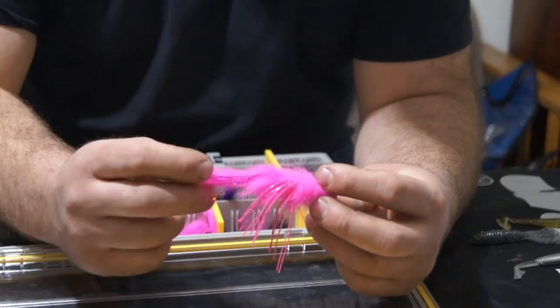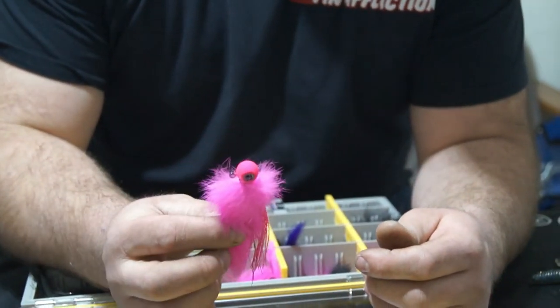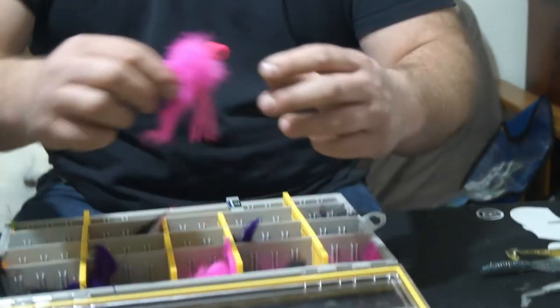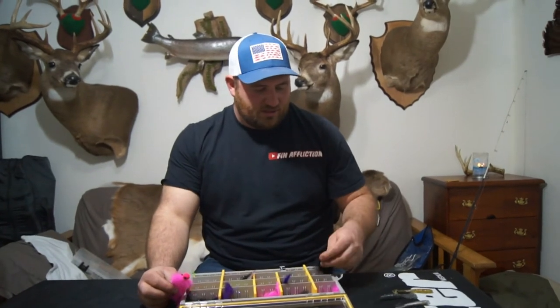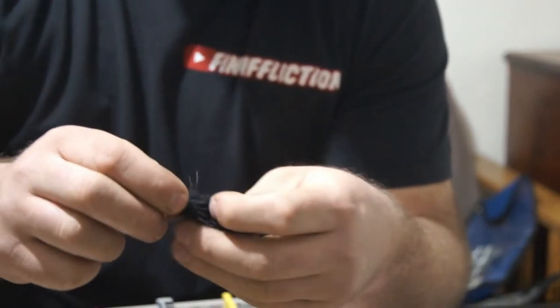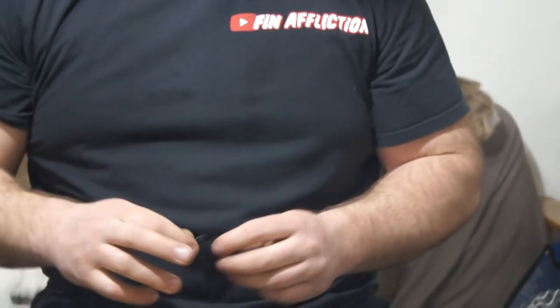From what I understand, these are kind of designed for trout and salmon, river fishing. But I really like the way they look. I like early season — I use a marabou jig, like this, for bass fishing. You just cast it out and basically it's almost a do-nothing thing. You just retrieve it slow and steady, and that marabou just kind of has a little wriggle to it. It's really good when the water's cold.